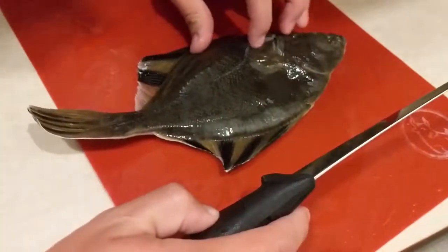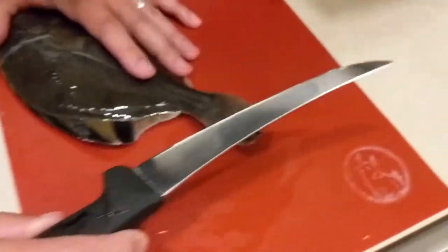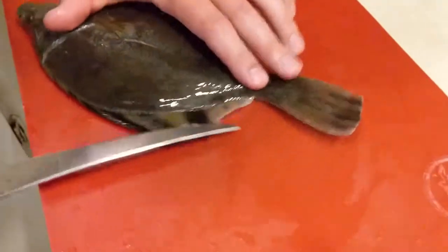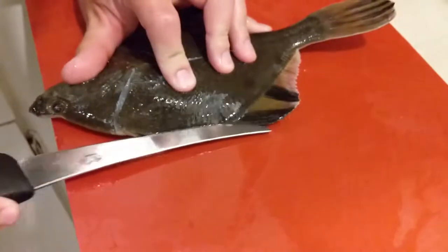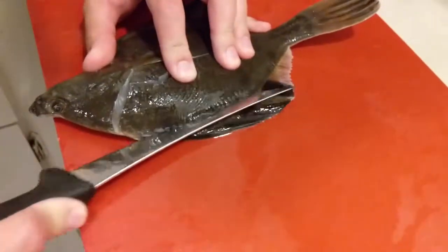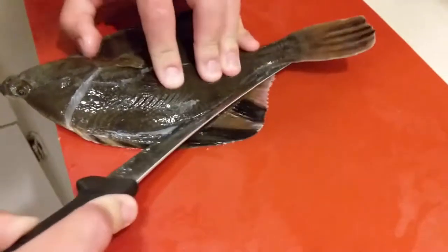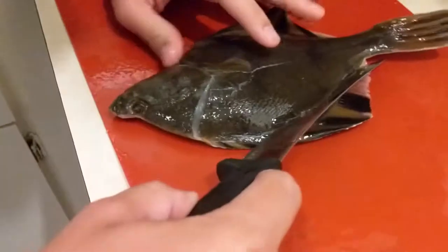Now I've seen it done two ways. You can either start here and peel it out, or you can start with an incision along the top. I'm going to go ahead and start with the incision along the top, just to ensure that the fillet comes off cleanly. Let's cut here — this is just right along that fin. A nice angle down a tiny bit, so you make sure you don't waste any of that meat.